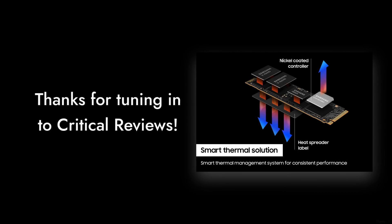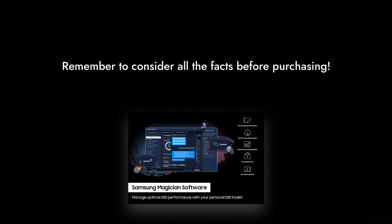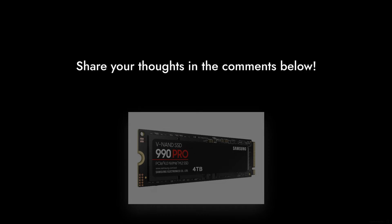And that's a wrap. Thanks for tuning in to Critical Reviews. Remember, before you hit that purchase button, make sure you consider all the facts. Don't forget to like, subscribe, and share your thoughts in the comments below.